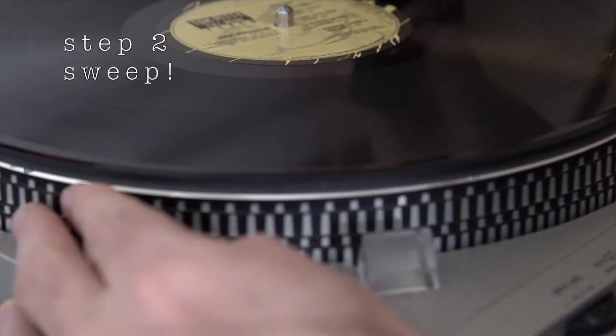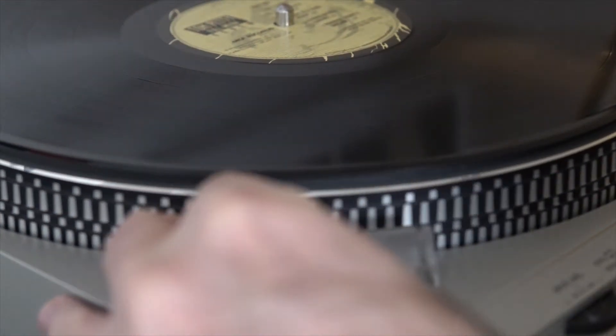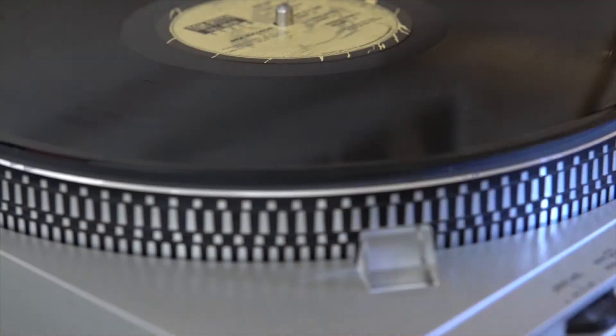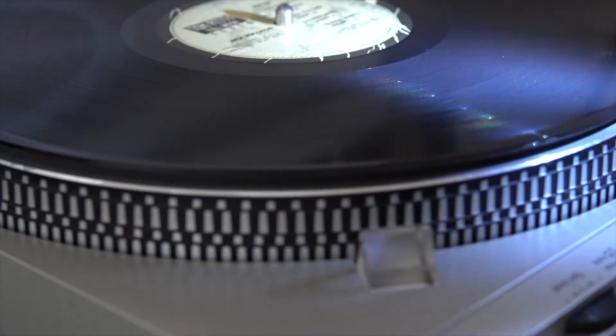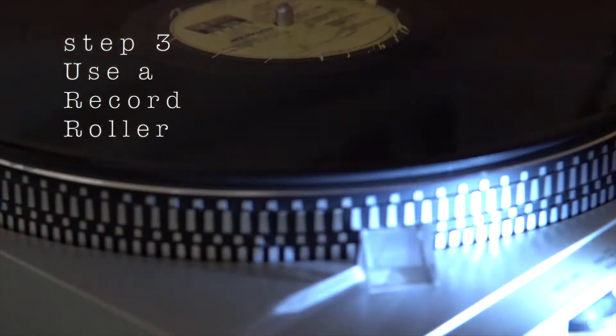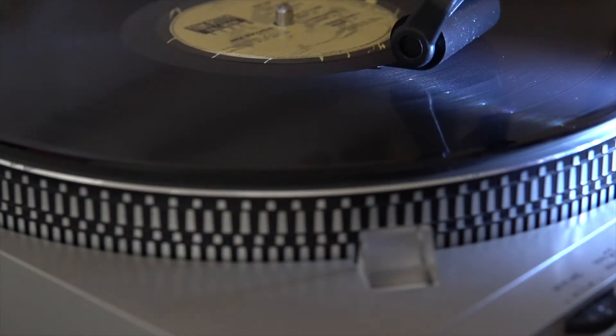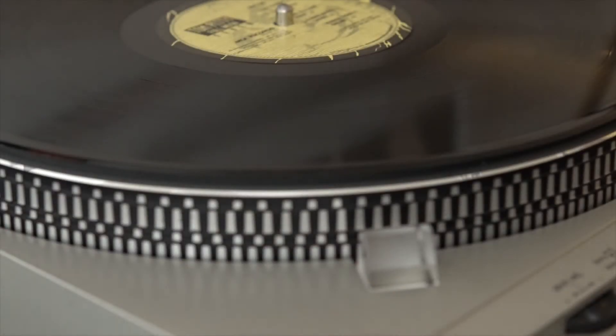Step two: sweep it. Carefully sweep one side of the record, gently touching the record with both rows of bristles, then do the other side, sweeping the dust into a line. Step three: use a record roller to remove the line of dust. You're going to want to resist the temptation to inhale or exhale onto the line.